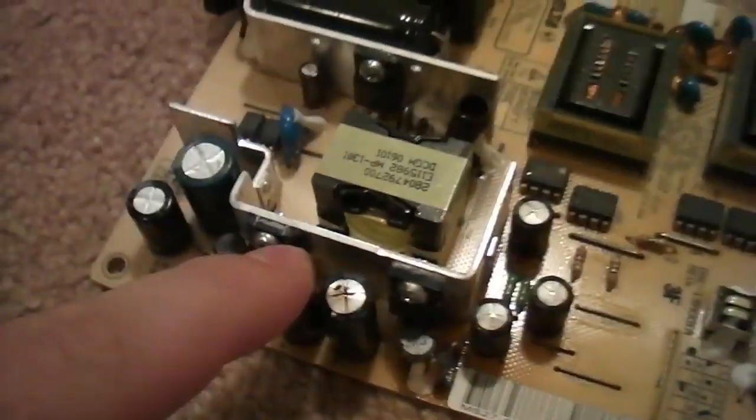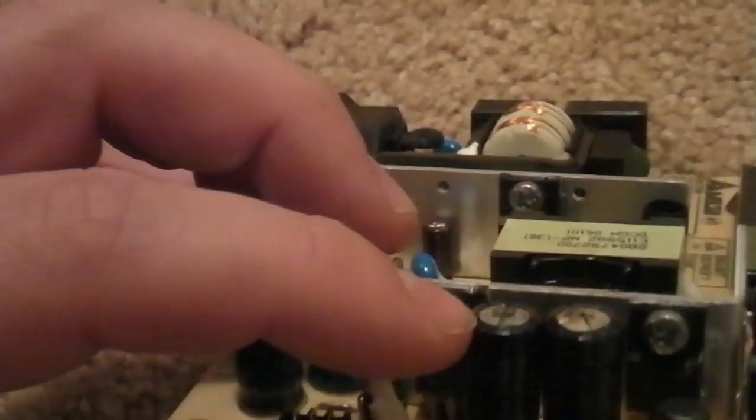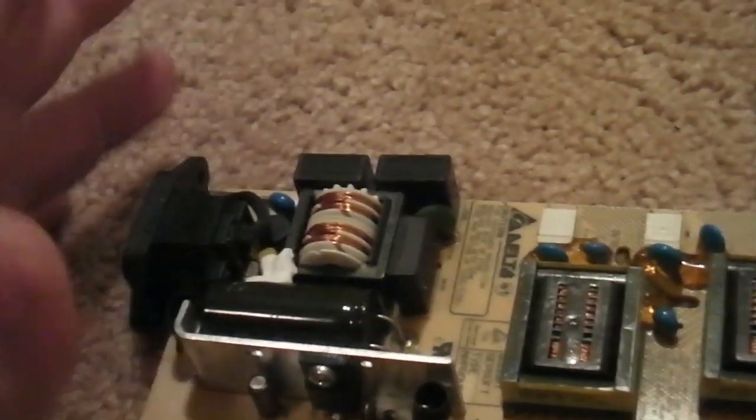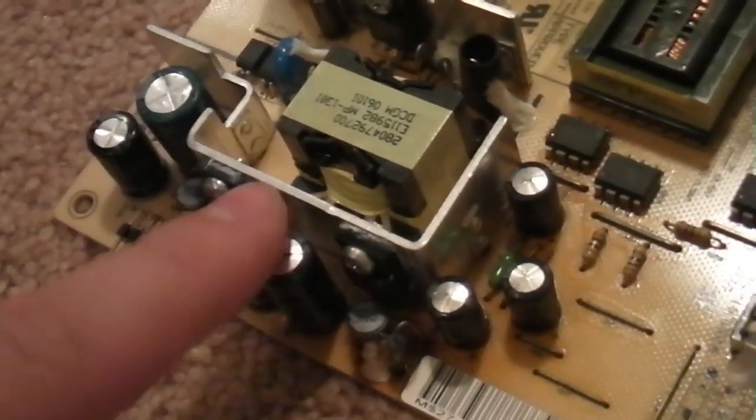One way to tell with these kind of capacitors: you'll notice an X pattern on top — that's what they're supposed to look like, sometimes four-way, sometimes three-way. What generally happens is they will explode, implode, or ooze liquid. You can see right here on these three, they have black dots — that's not supposed to be there. Good capacitors are flat-headed; bad ones that have gone bad will have the dome raised up. I'm almost 100% positive these are our issue.